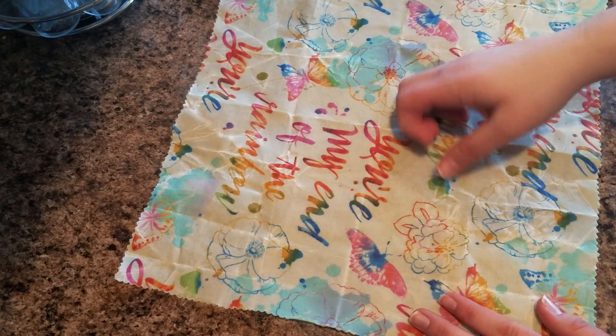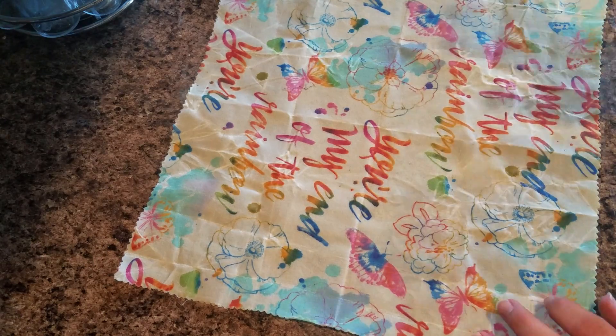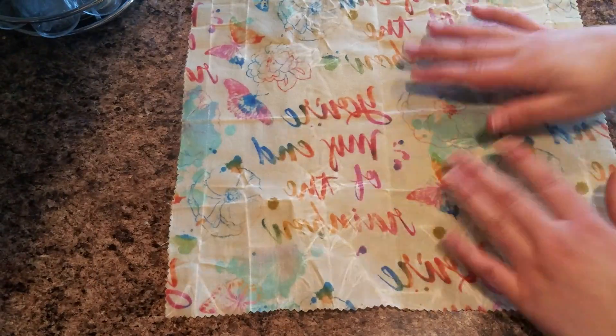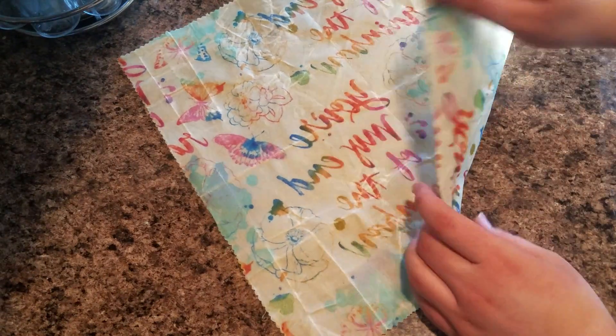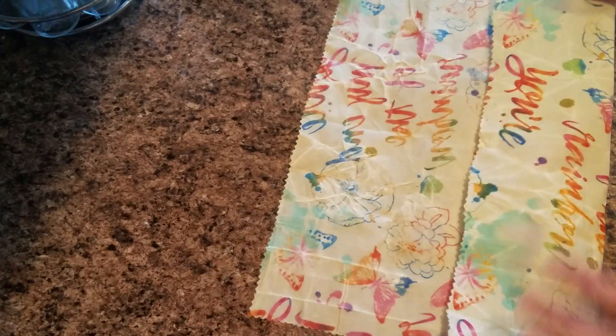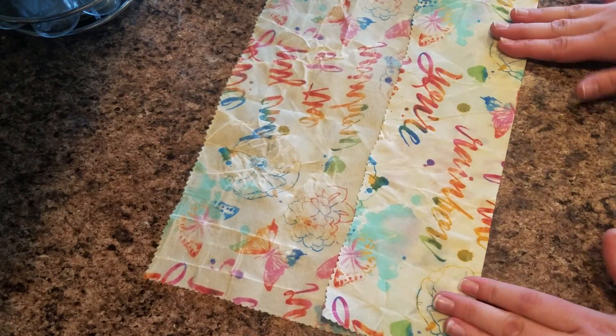Hey guys, it's Malz again. I wanted to show you what a beeswax wrap looks like after you have used it a few times. I have washed this one time, and so you can see it's not quite as stiff. It has a little bit more give in it, but even after one washing, it sticks together very nice.